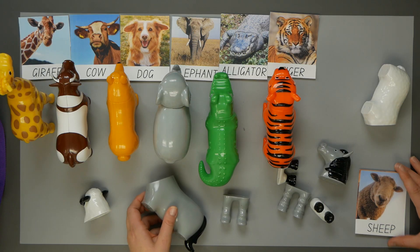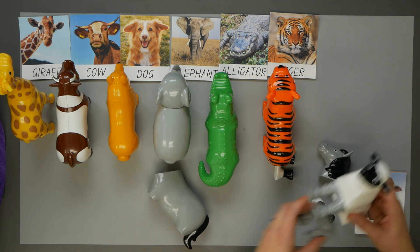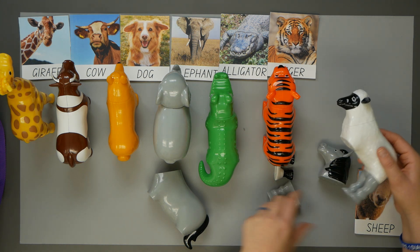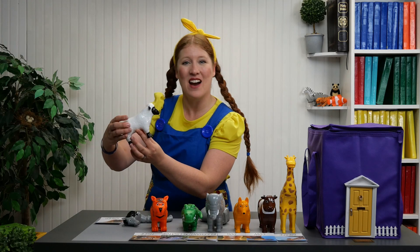Here it says we're supposed to do the sheep, la oveja. The head, some legs — oh wait, that doesn't quite look right. The gray legs don't match, no combinan. Let's put on the white legs with the black feet. There we have our sheep.